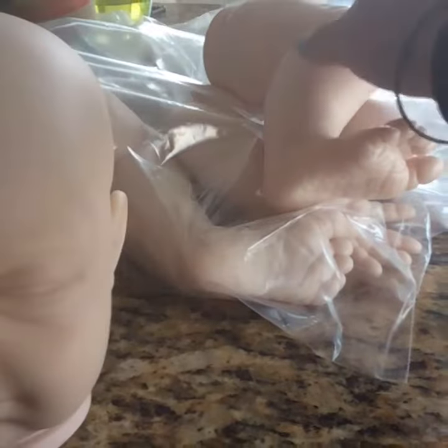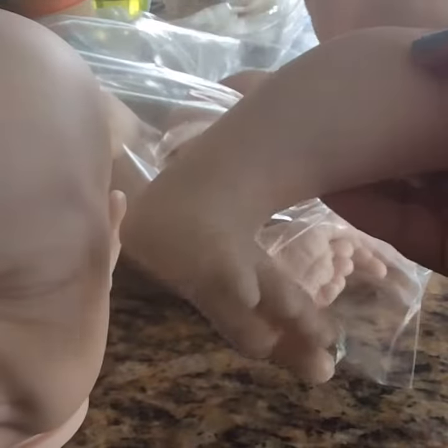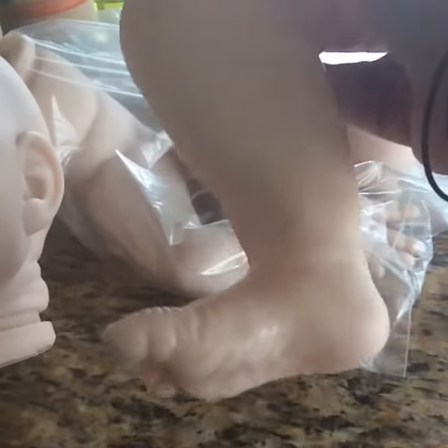It's huge compared to what I usually get. Usually I get them smaller, like 16 inches, 18 inches at the max, but this one's huge. So I'm going to have lots of fun painting this one for her. She is going to be pretty big, probably as big as her.